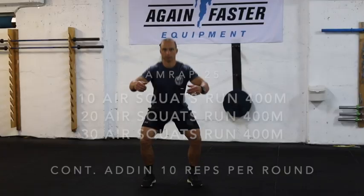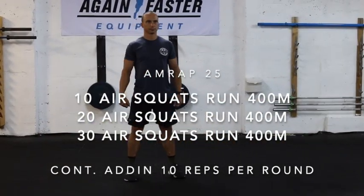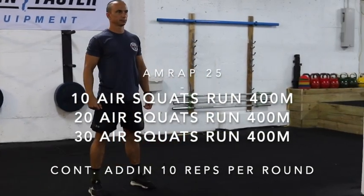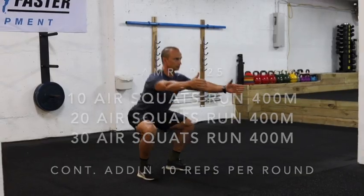For the home gym workouts, the first one is a 25-minute AMRAP with increasing repetitions for an air squat and a consistent distance for a run. The air squat goes 10, 20, 30 — continuing to add 10 until we run out of time at the 25-minute mark — and the run is 400 meters. Keep moving the whole time. When you get to that 20-minute mark, really push for that last five minutes to get as much intensity out of the workout as possible.